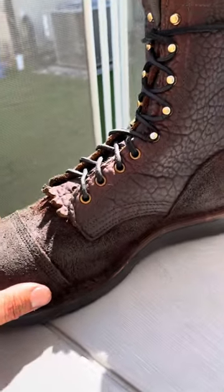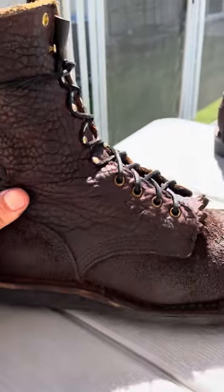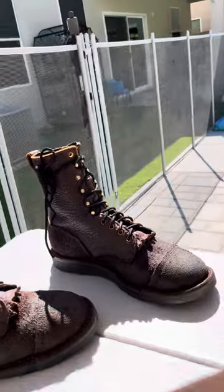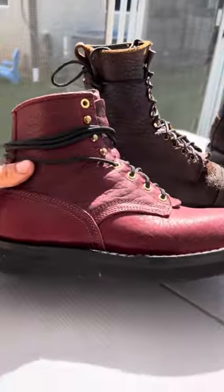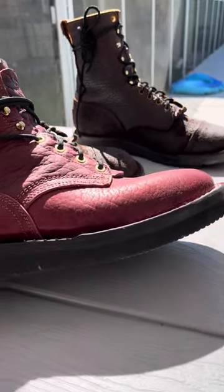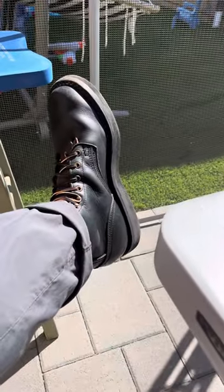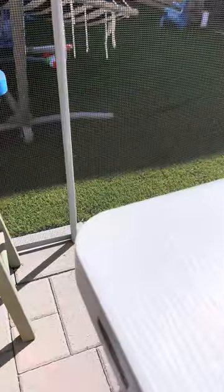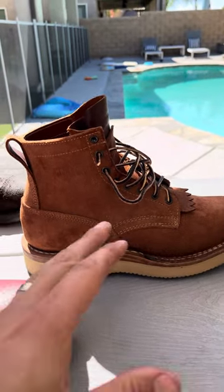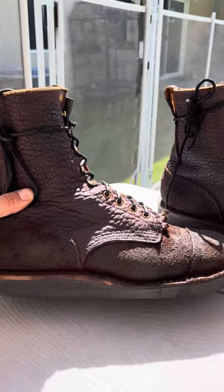I want to talk about the last of this boot. I feel like it's unique — it's like a mix of the 55 last and the Nicks kind of no-arch-support last. For example, this is the Nicks oxblood they just released — it's very flat with minimal arch support, especially before you break them in. But if the 55 last and the Nicks flat last had a baby, you would have this amazing creation.